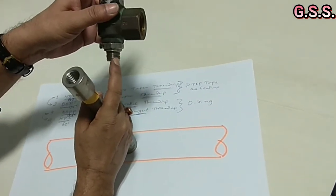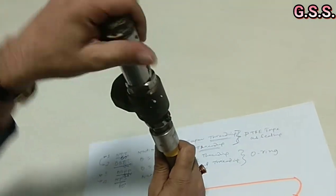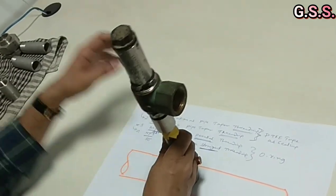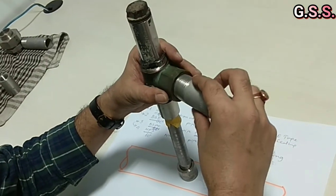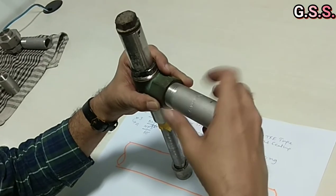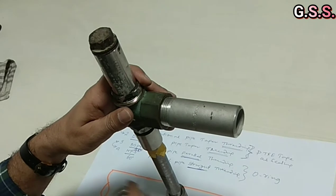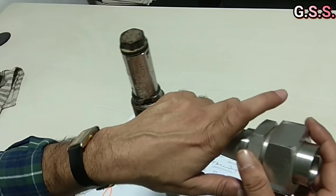Again, we provide PTFE tape here. Then we install the safety valve. On the outlet, again we provide PTFE tape, then a one-inch nipple. Then we can provide a flange joint or a three-piece union so that we can remove the safety valve when required.